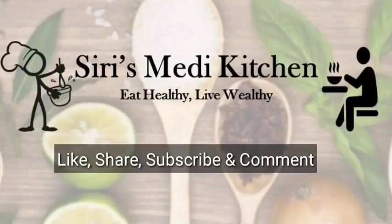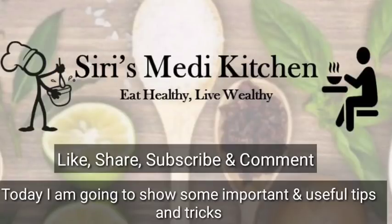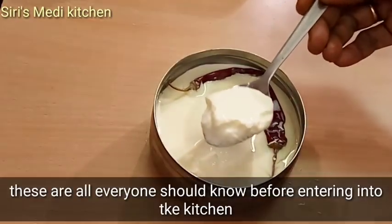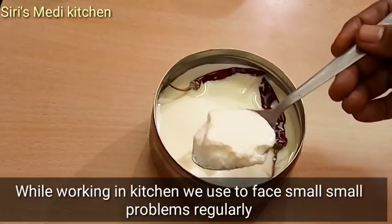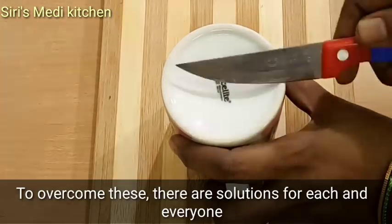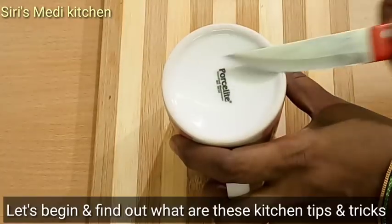Hello friends, I am Sirishani. Welcome back to my channel. Today I am going to tell you some useful tips and tricks about the kitchen. We will face some problems in the kitchen, and there are some solutions to those problems. Now I am going to tell you some tips and tricks.